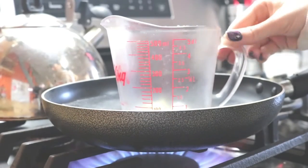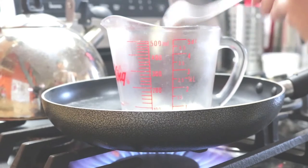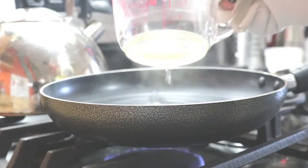Then you're going to make a double boiler on the stove, stir that up, and let the mixture melt down. Once it's done, take it out.